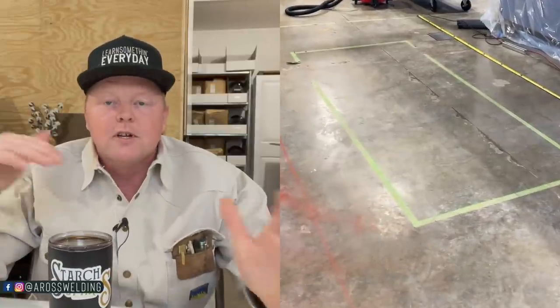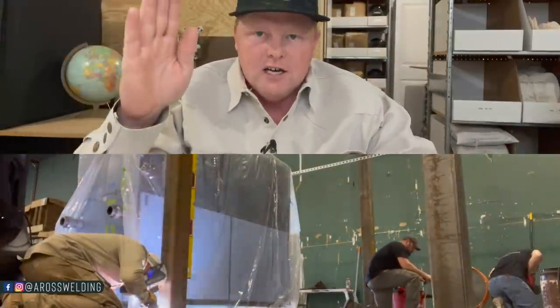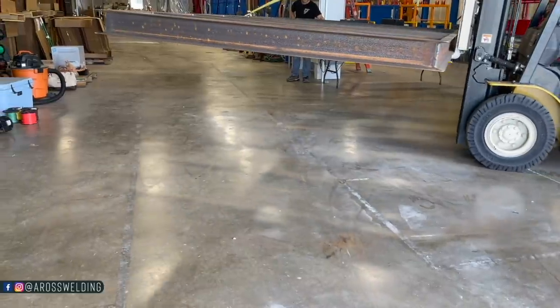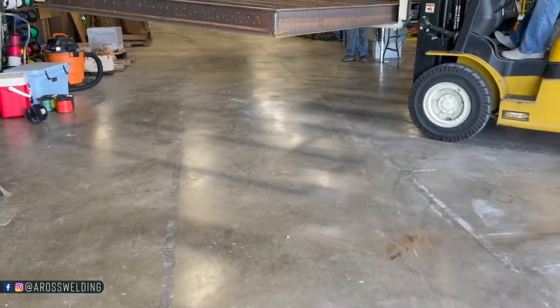The first thing we did on this particular day was lay out where the legs were going to go. The guys on site helping me knew more about what was going on around this platform, so they told me how far in the legs were going to need to be. We laid it all out, got it square, bolted the plates down to the concrete, stood the legs up, plumbed them, and then set the platform on top. These legs are 10 foot tall and this is a 15 foot by 7 foot platform.